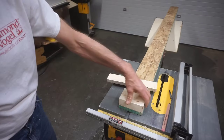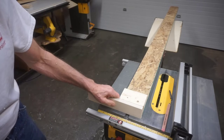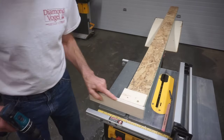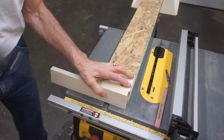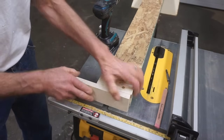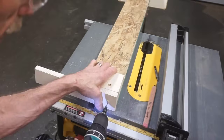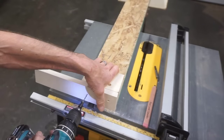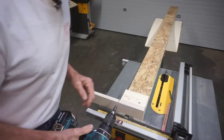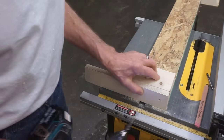With the 2x4 block secured to the straight edge, now I can screw the plywood push block to that 2x4. It's important that the edge of the push block not stick past the edge of the straight edge on the side, and it can't hang down past the bottom — it has to be flush on the bottom and on the side. And in my opinion you cannot beat a snappy bit for pilot holes and counter-sunk head screws.